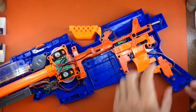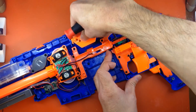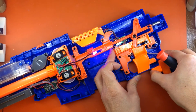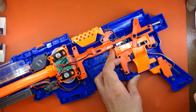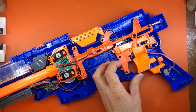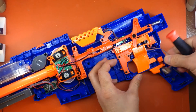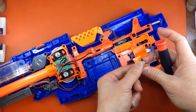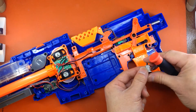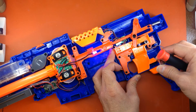Moving on to the flywheel activation switch, you can tell this thing has motor braking because of the quick spool-down time. When we pop this off, we can see that there are not two but three leads coming off of this switch. So you're going to want to retain that so you can keep that nice motor braking function.